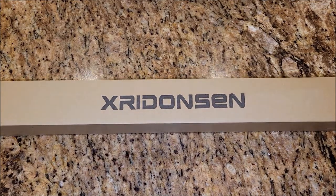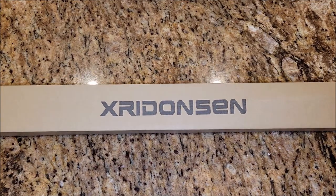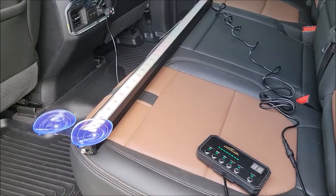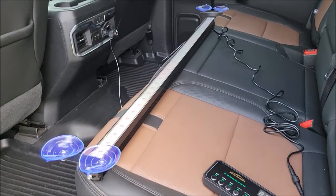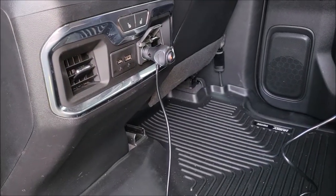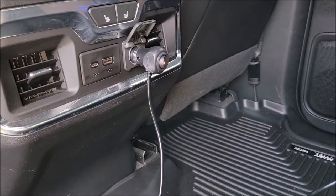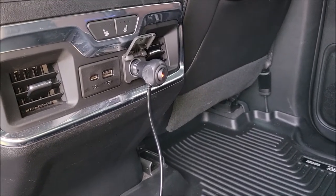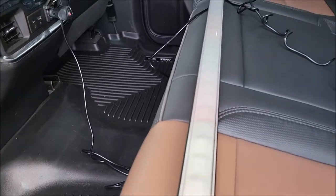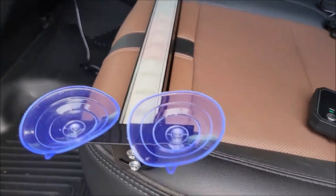I got this traffic advisor light bar to try out and give my honest opinion on it. I have the traffic advisor sitting on my back seat here, and if you can see, I have it plugged in. There is a switch that you need to turn — I turned the switch so the little red light would come on, so the switch is on and it's providing power to the light bar.